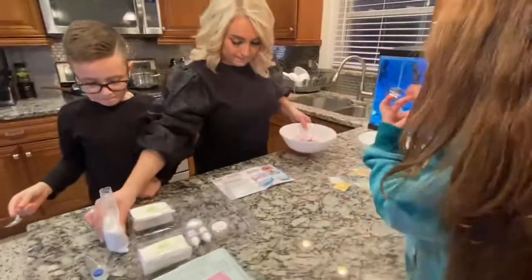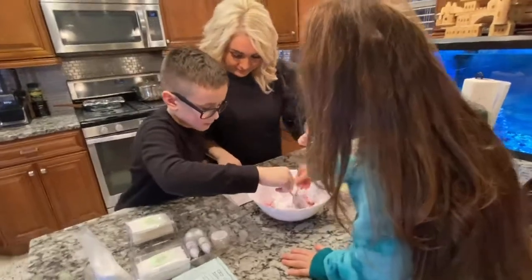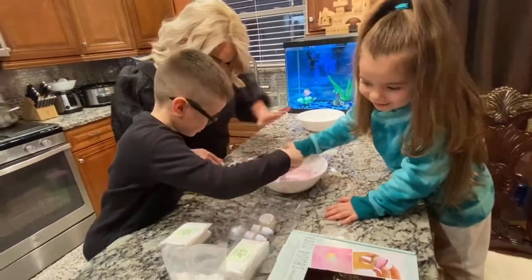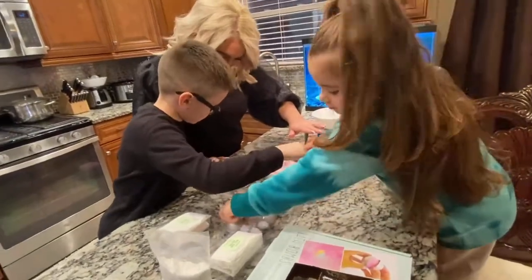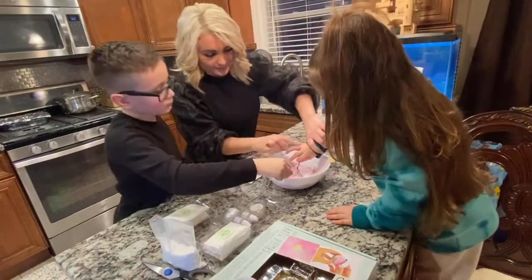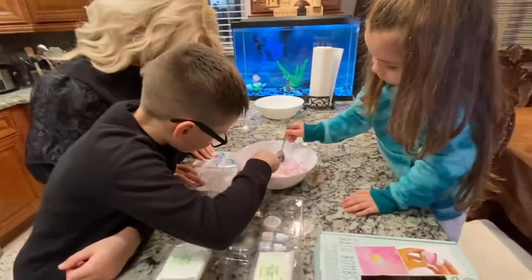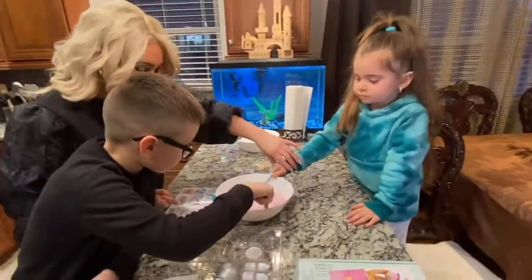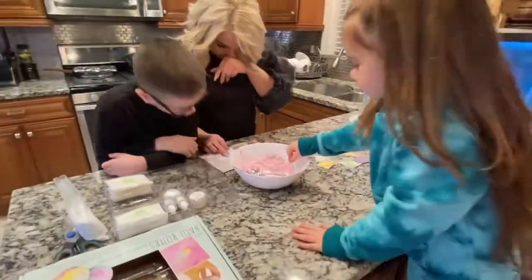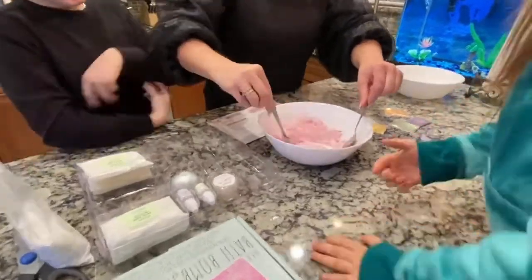Mix it! Step two: pick out a color. Julia, put the color — already done it. One step, Julia. Julia, you're doing it wrong.